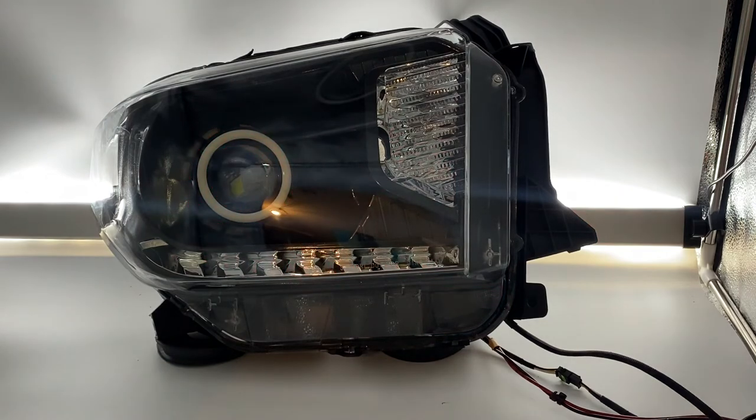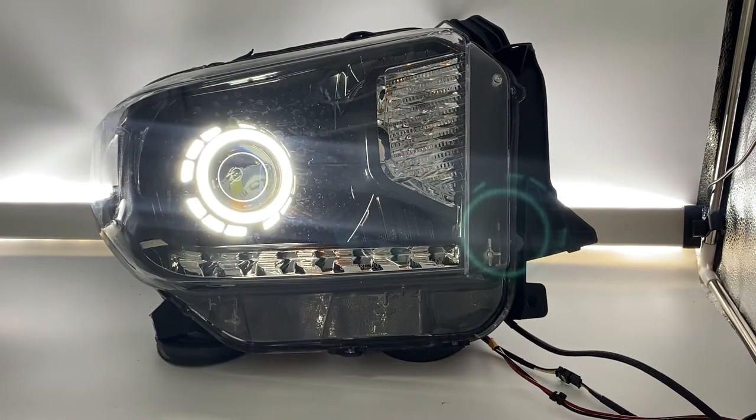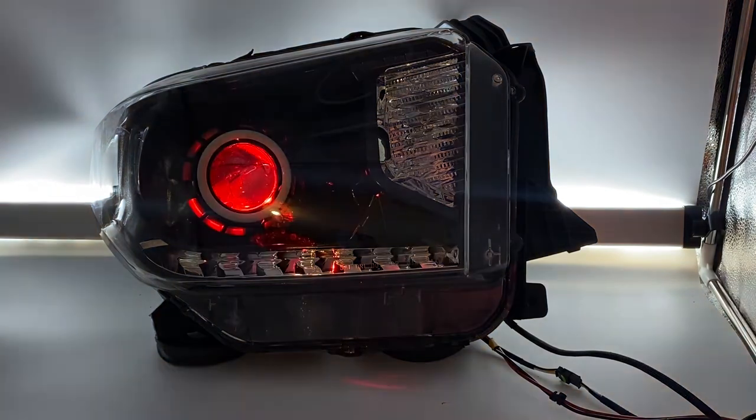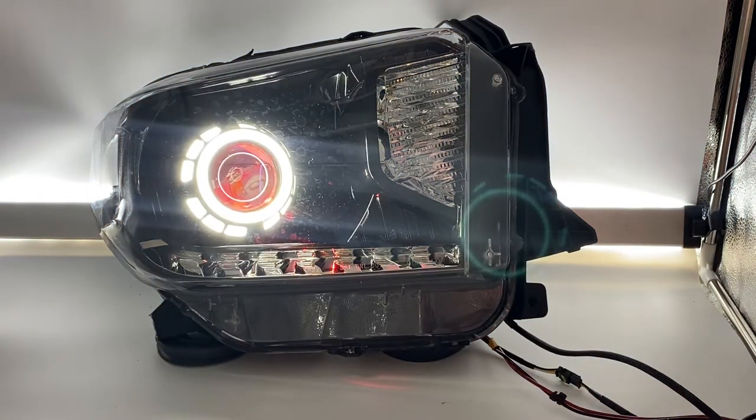I'll turn those off, turn the angel eyes back on, and then we'll actually turn everything on together so you can see what they look like. And if I went to amber with the red devil eye, you get that effect — then go back to white and you can see it all again.